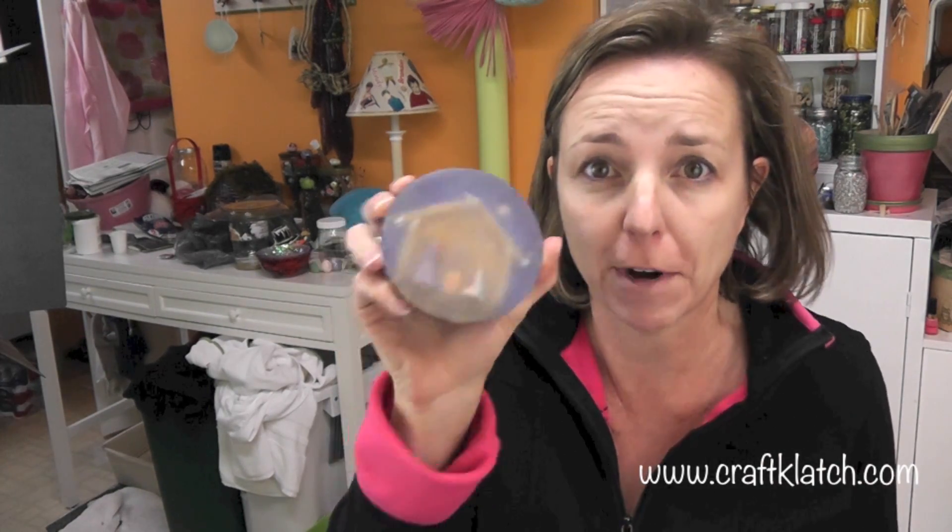Hey everyone, it is Mona here at Craft Clotch. It's Friday and I don't have a coaster for you today. I have a coaster, but it went very, very wrong.